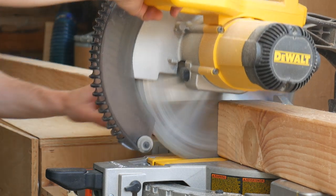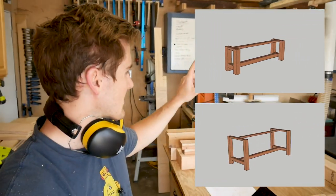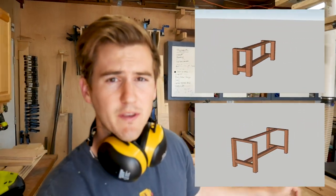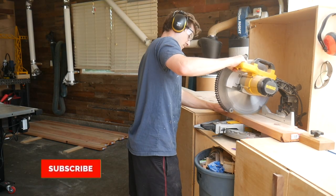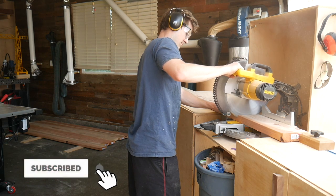I just finished breaking down all of the material that's going to make up the base of the table as well as the base of the bench. Next I'm going to break down both the tabletop and the bench top two-by-sixes to their rough length.